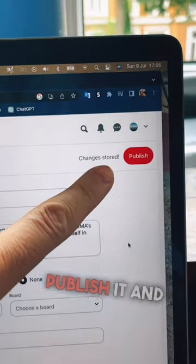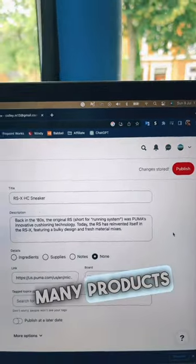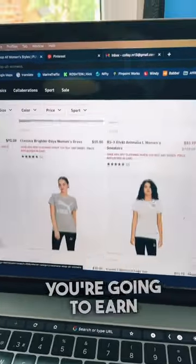When you're happy with your pin, go ahead and publish it and do it for as many products as possible. Whenever someone purchases through your link, you're going to earn a commission.